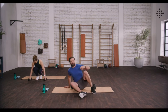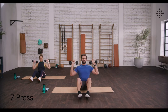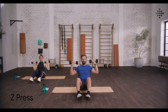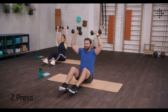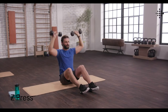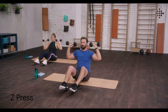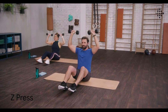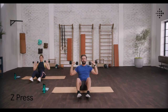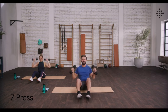Drop down on that mat. Next up is a Z press. Grab those weights, bring them up above your shoulders. Shoulders back, straight back, up we go and press. Breathe out on the way up, in on the way down. Keeping those elbows back, really working those shoulders. Going through a full range of motion — come down just below your ears and then drive up. And last one.